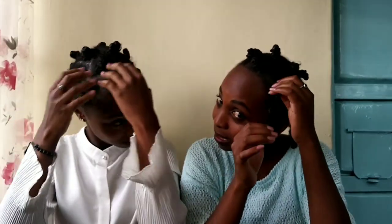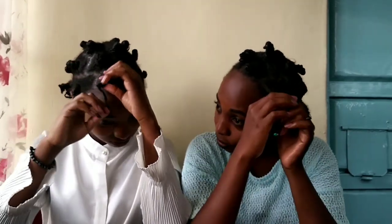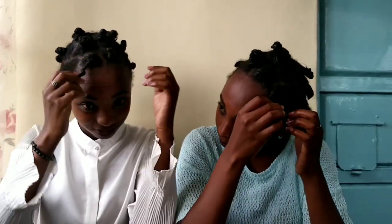You can see the curls' final look — how they are so cute and adorable. This is the end product. As you can see, our curls are more refined and it's so awesome.